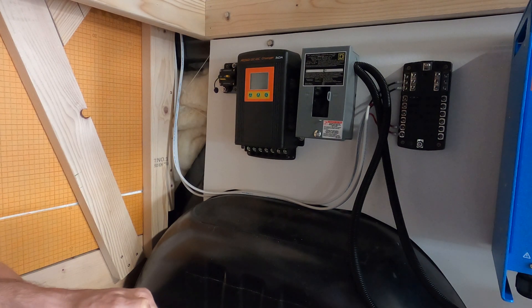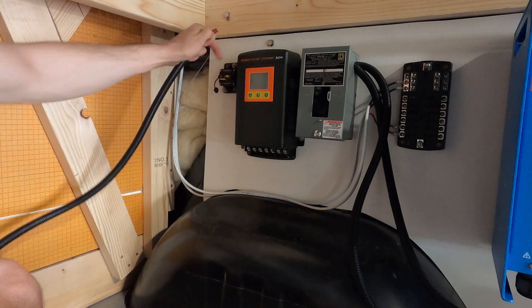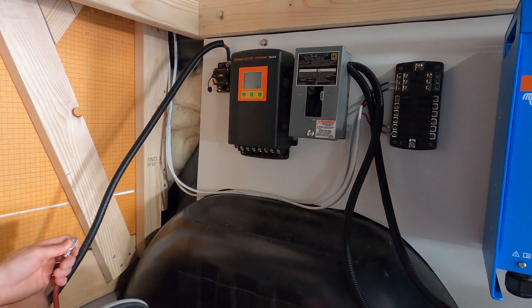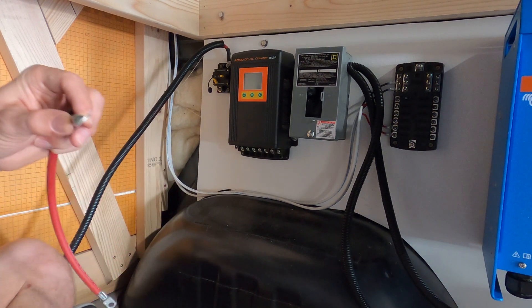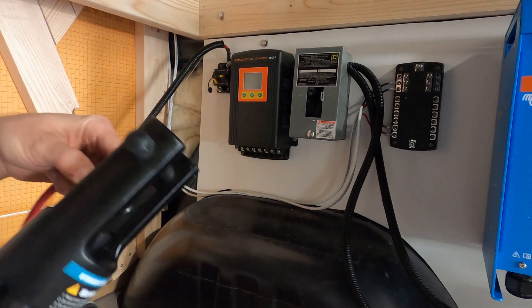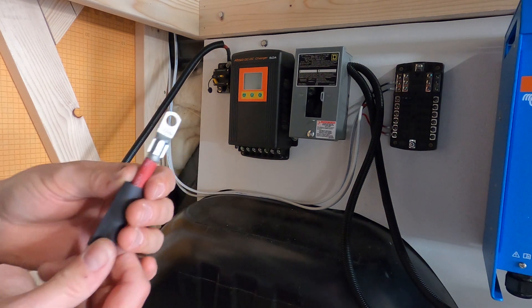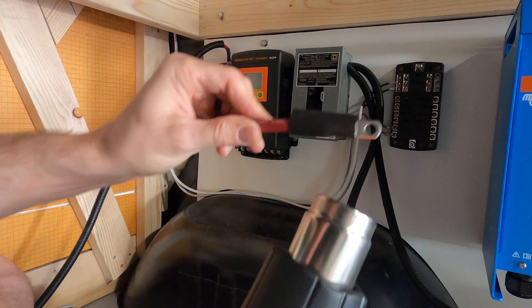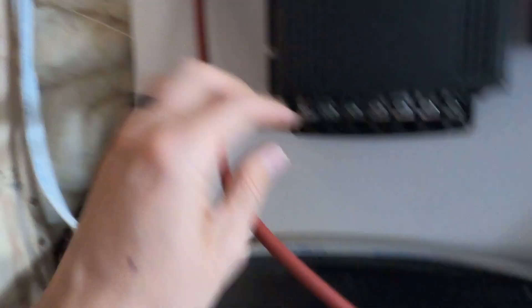I'm about to make the connection here for the battery cable. I'm going to connect it to my circuit breaker first. So now I'm going from the circuit breaker to the power input from the Sprinter battery to the DC charger. Put the terminal on and then grab my hydraulic crimp tool — this thing is a monster. We have a nice solid connection. Slide the shrink tube over. Then go from the circuit breaker to the battery.